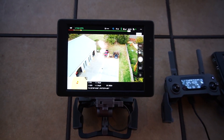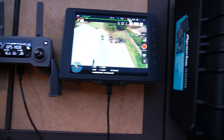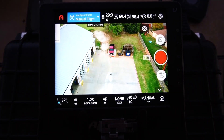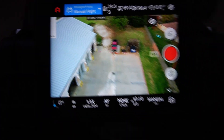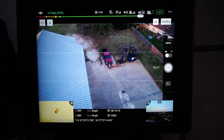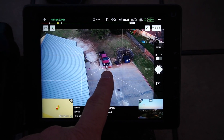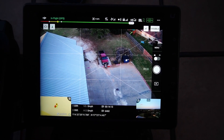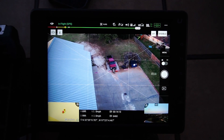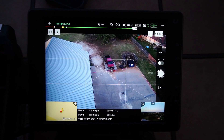So we have here the Mavic 2 Enterprise Dual, the Mavic 2 Enterprise — also known as Mavic 2 Enterprise Zoom — the Autel Evo 2 Dual, and the M210 with the X-T2. The object is leaned up against this truck: we have the fire department dummy, the drag dummy, and we put a radio in his hand. The idea is: can we zoom in and identify that radio?